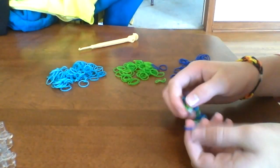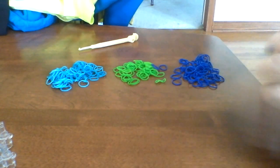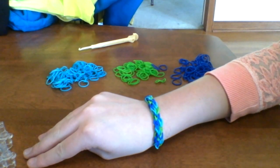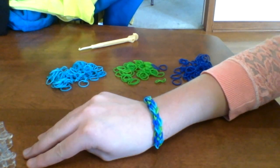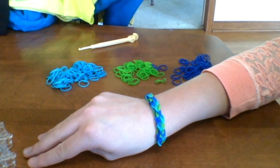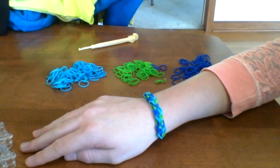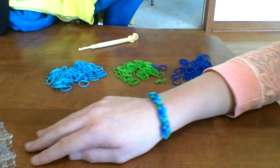Then pull. Clip the other side to your S or C clip, take that one off, and now you can see — this is the bracelet I just made. It's the Honeycomb Rainbow Loom Bracelet. Please like, comment, and subscribe — it would really mean a lot to me. I will reply to your comments and make videos of the other bracelets that you suggest. Please watch my other videos and subscribe. I'll see you next time. This is Rainbow Loom signing out.